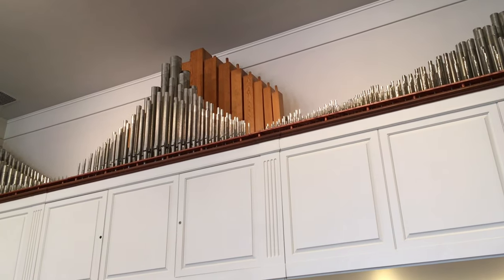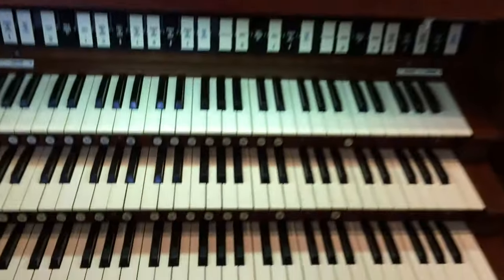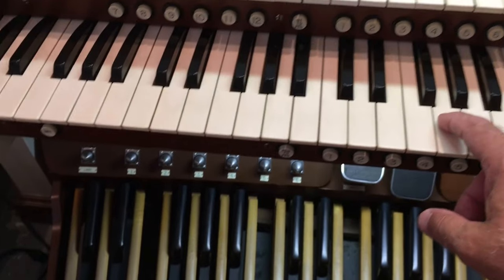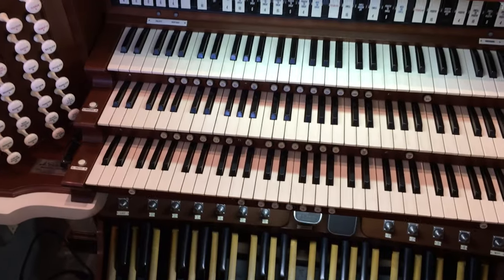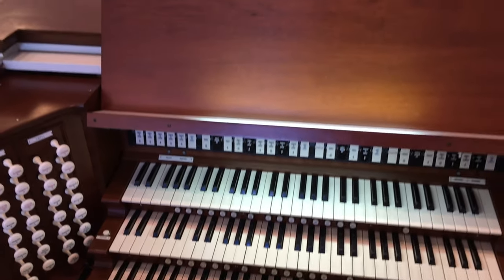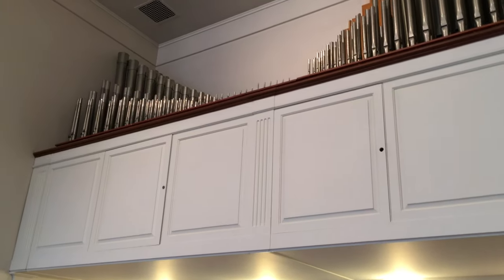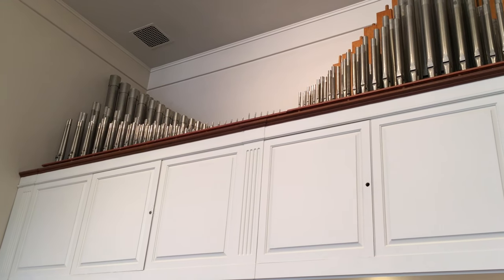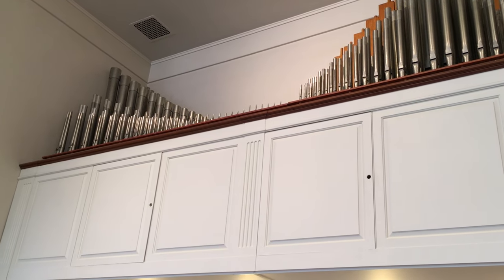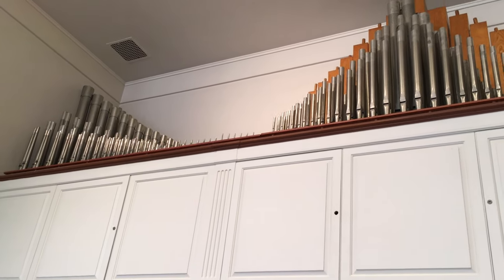There are valves under each pipe, so they aren't receiving the air until the organist presses a key. When that key is pressed, it sends an electronic signal through the computer of the organ up to the valves — the particular valve under that pipe. The valve opens quickly, air rushes through the pipe, and we get a tone. It's pretty amazing.